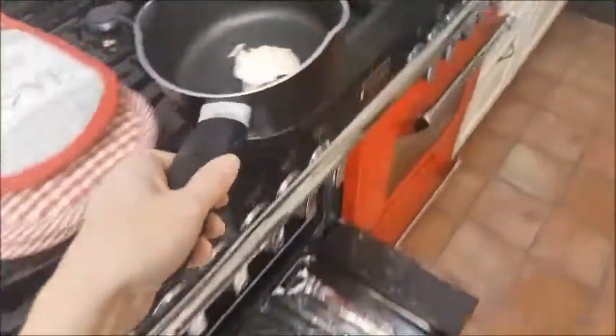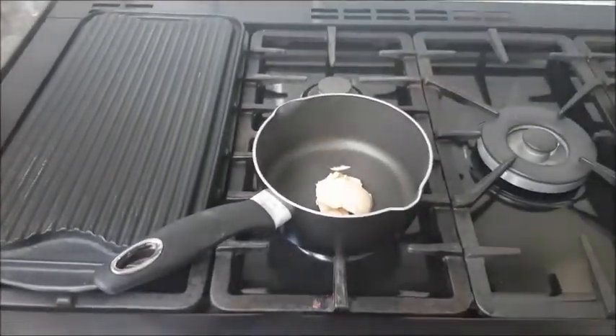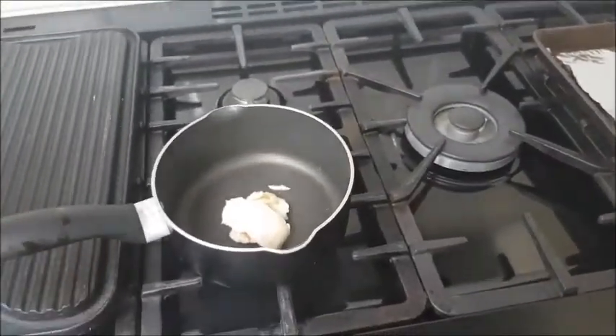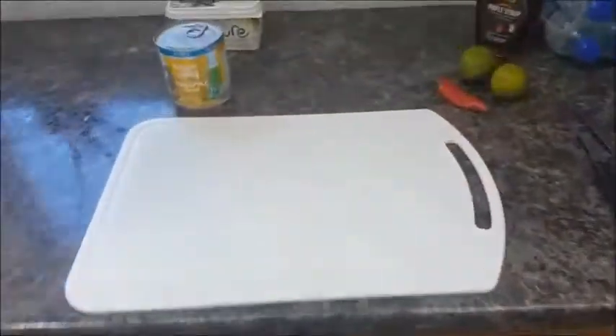It ideally needs to be melted, so we're going to give that a few seconds to warm up.